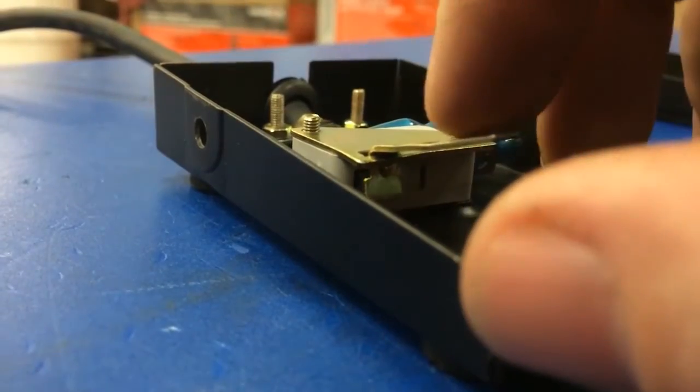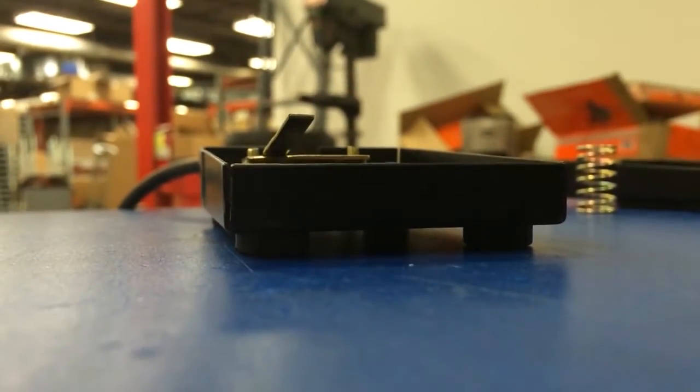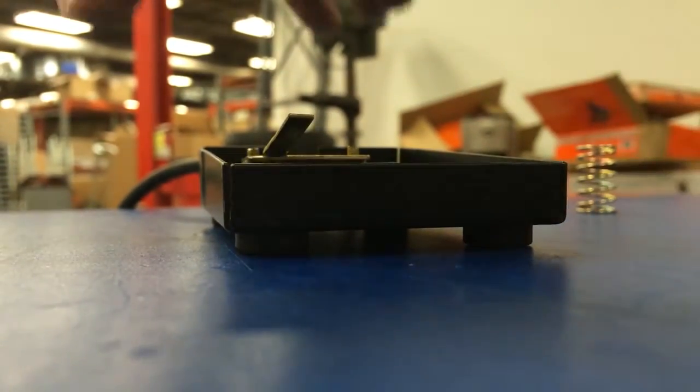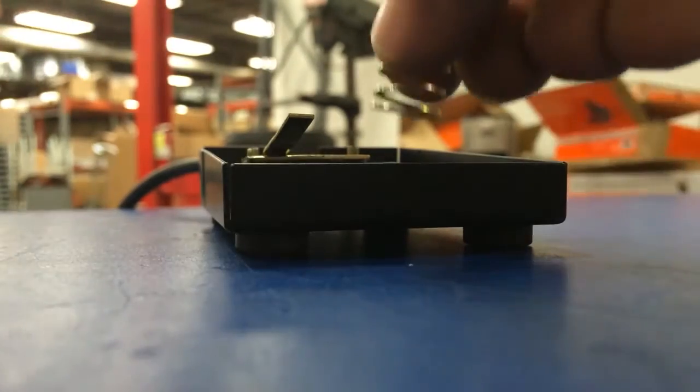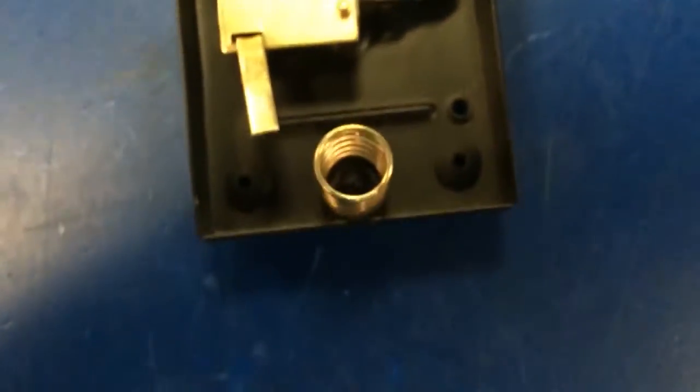After we do whatever fix we need to, we want to test it to make sure what we did fixed the issue. So we need to put this cover back on. First, put the spring right over that little hump that's in the front here on the bottom — little hump right there, spring sticks right there.